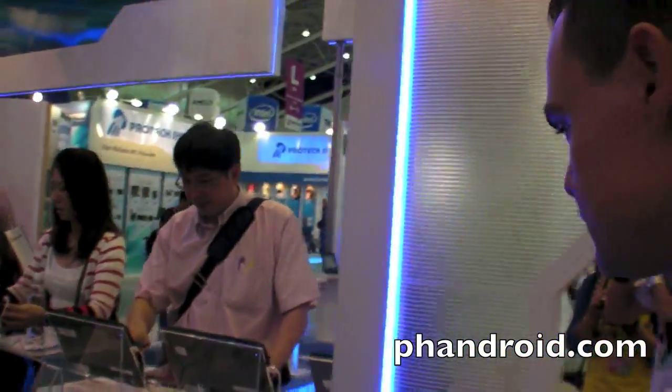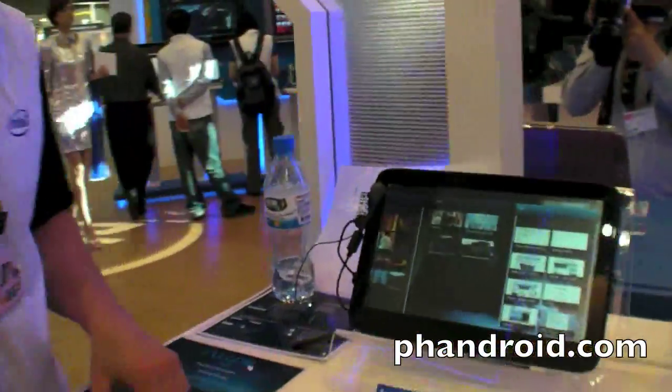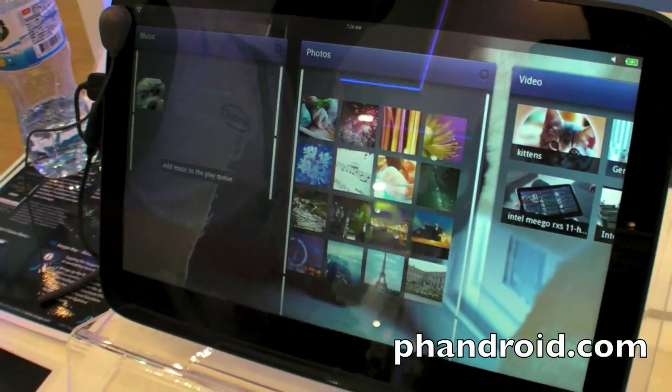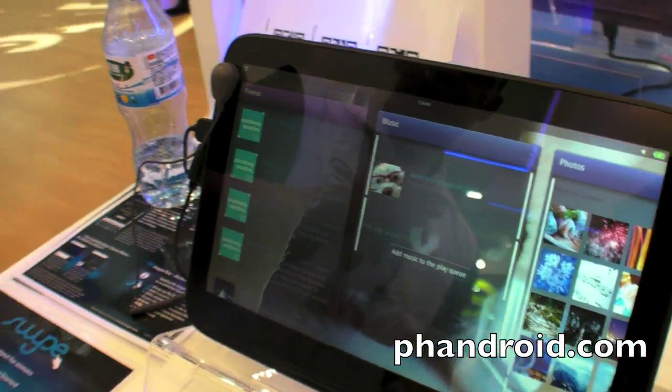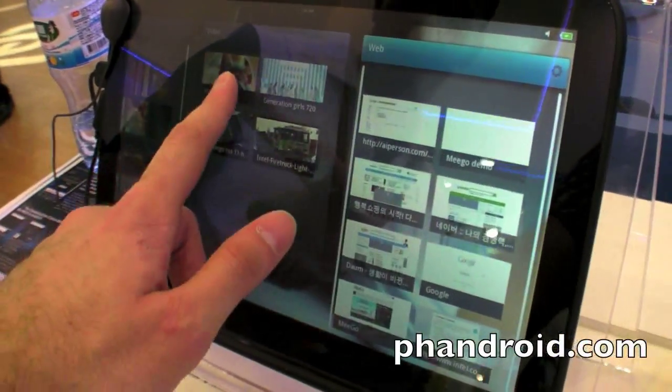Let's take an overview of MeeGo. So you're showing a whole range of MeeGo devices here. What's special about this OS? MeeGo is what we like to think of as a third alternative. Intel has a platform-of-choice strategy to optimize MeeGo, Android, and Windows all running on IA — Intel architecture.